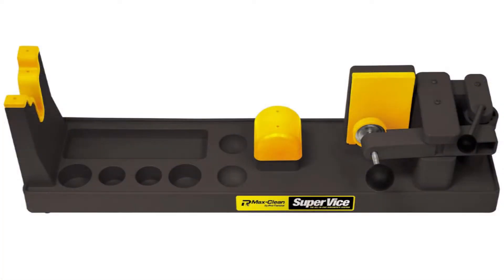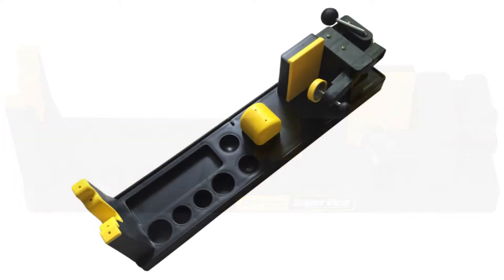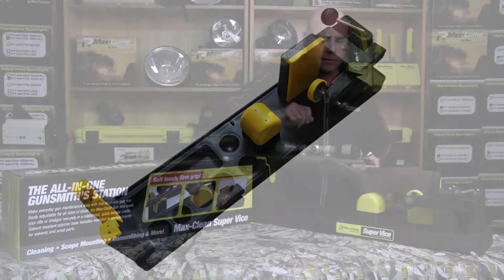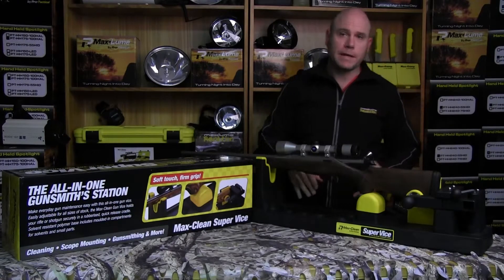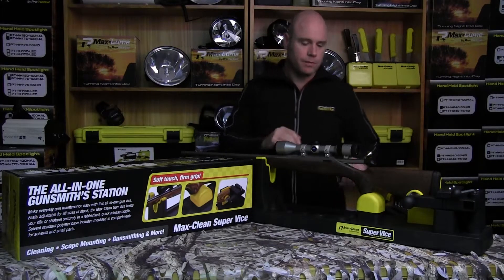We've got flat bottom surfaces here for your cans of oil and your solvent. We've got a round bottom here for any screws or parts you might be working with — something nice and easy to just pick up and start to work with, rather than fumbling around on a flat surface. There's also a nice big area for your patches or whatever other bits and pieces, or you can put your bolts in there.